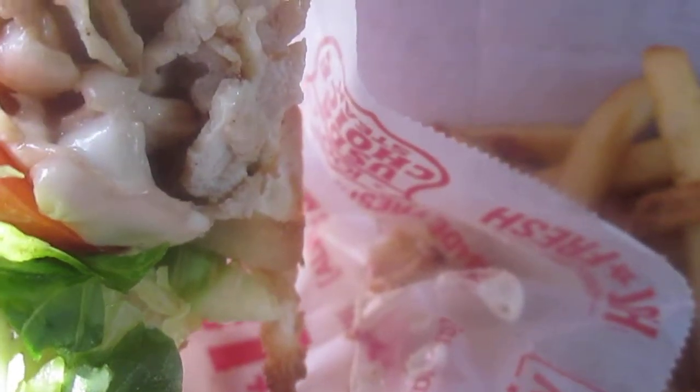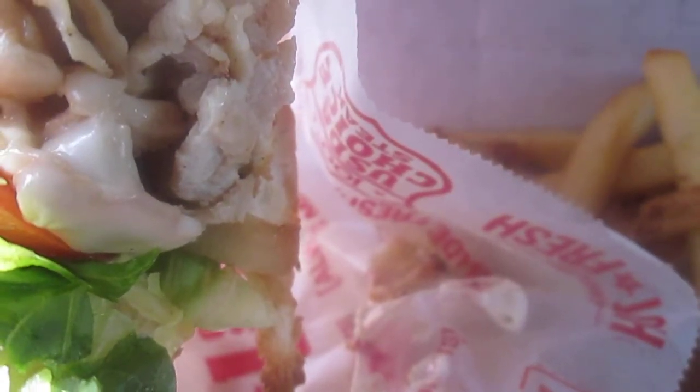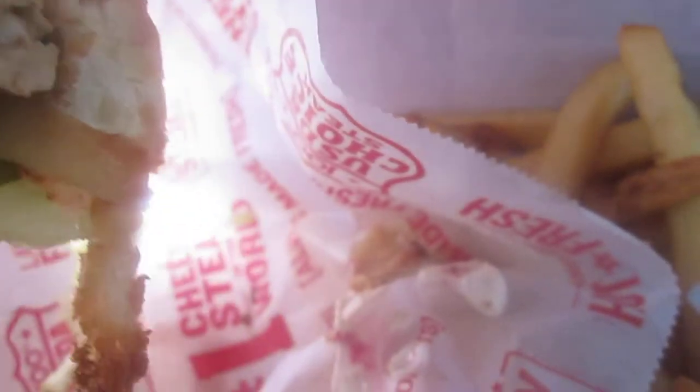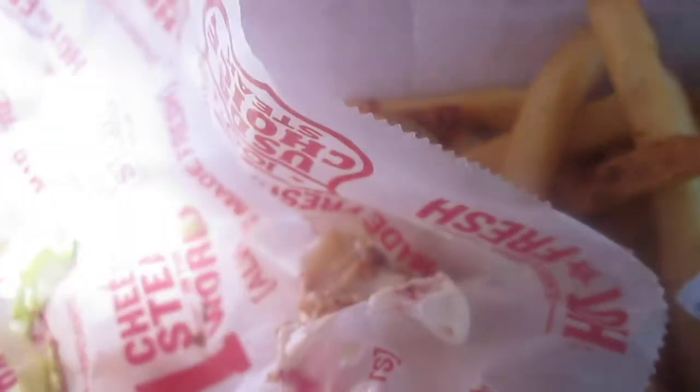This is Blazer Blamond's Food Review, and this is Charlie's Philly Chicken Sandwich. We're going to try it and see what it tastes like, man.